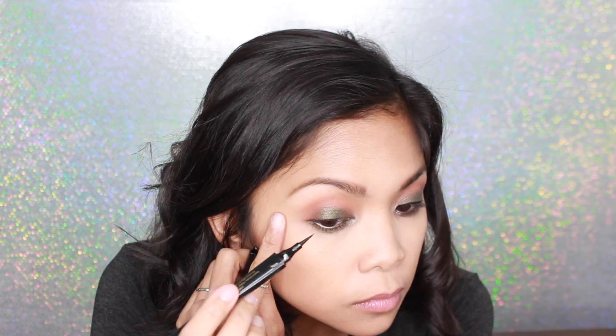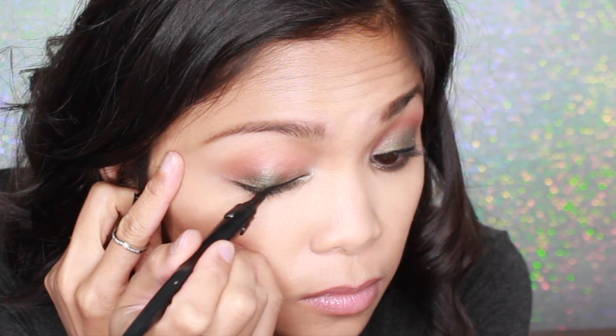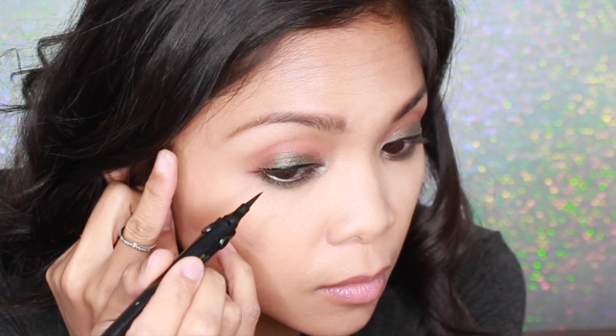I decided that I wanted to do a baby wing, so I'm using the Voluminous Liner Noir from L'Oreal. This is a liquid eyeliner and as you can see, I'm just drawing that baby wing line.